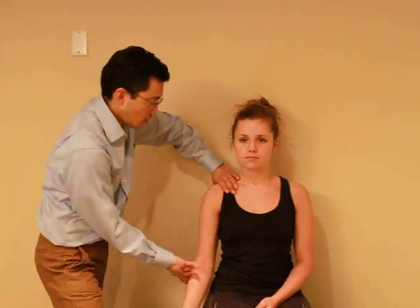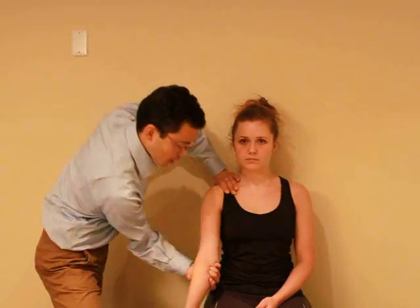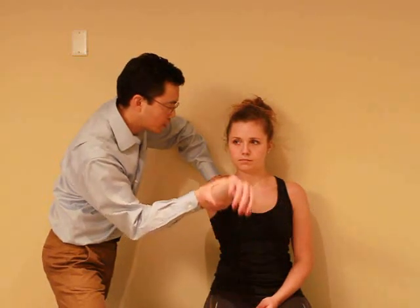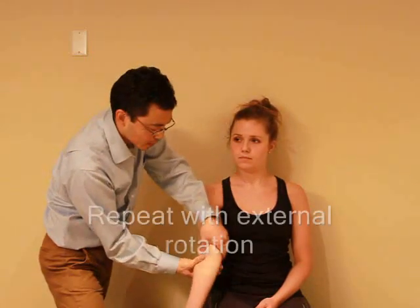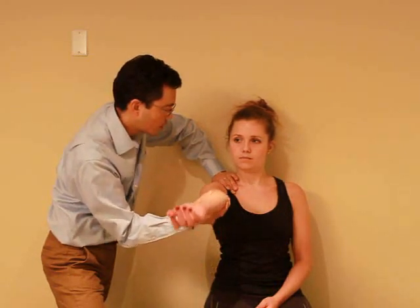I'm gonna test your shoulder, I just want you to relax. Let me know if you have any discomfort. Hold your shoulder there and turn your shoulder in. Okay, just relax — any discomfort with this? Nope. Okay, and turn it out now. And again just relax — any discomfort? Nope.